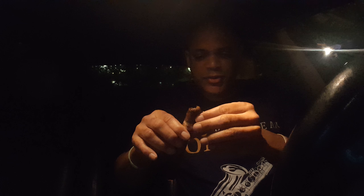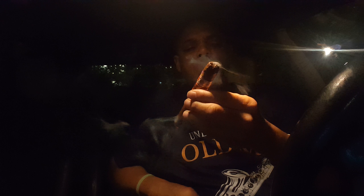There you have it. Smoke what you got, smoke what you like, light it up with what you have, make it right. Later.